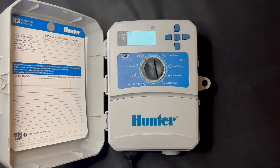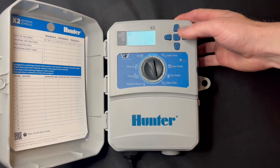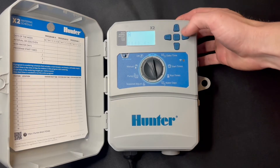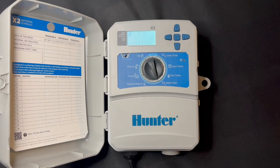Next thing we'll do is the water days. We'll turn every day on, so we'll hit plus plus. You can advance with the right arrow and hit plus plus. With the water droplet above that day, it is watering every day currently.